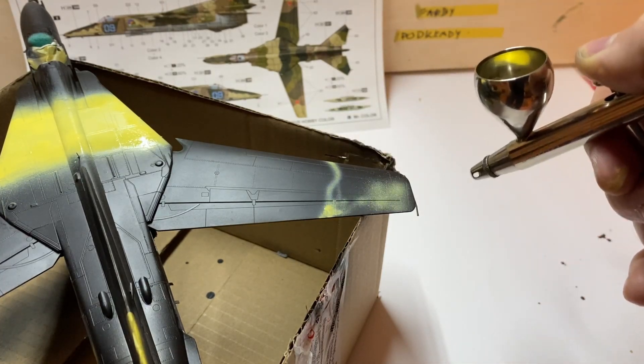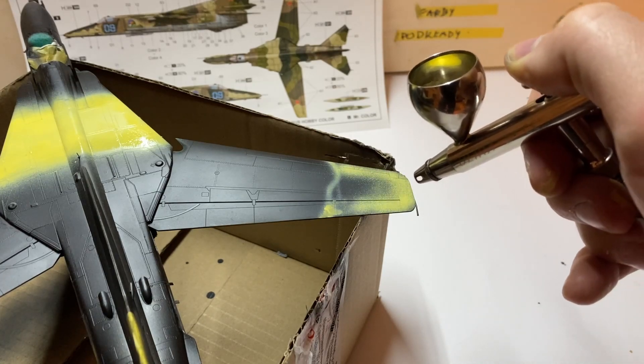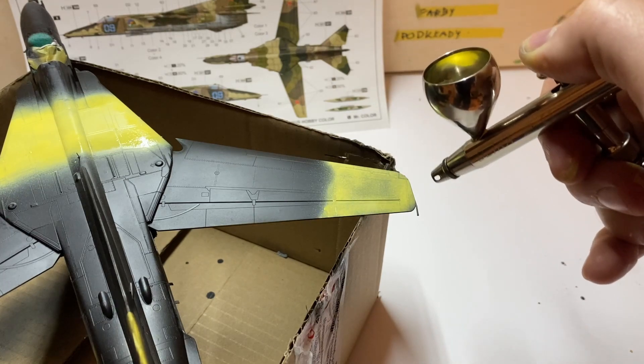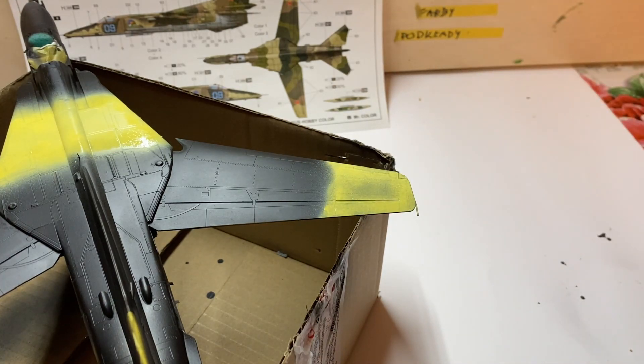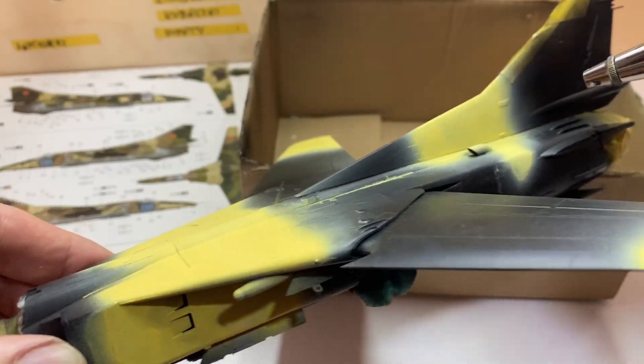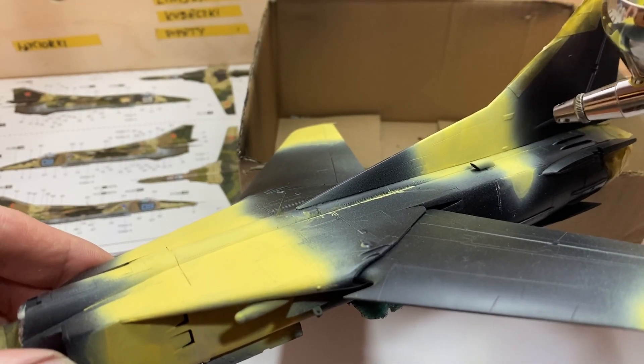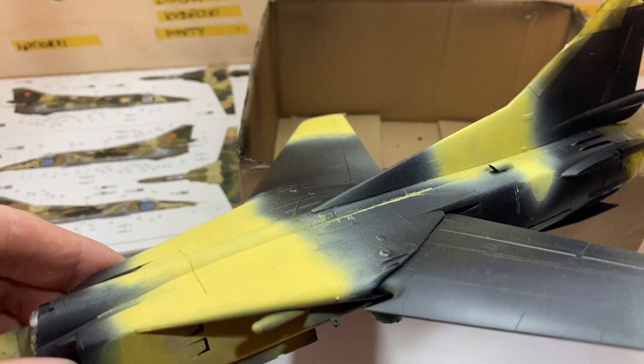As a Tamiya and Mr. Hobby paints fanboy, I've never used anything like a flow improver. Those paints, thinned with Mr. Self-Leveling thinner, simply don't require this. But AK's third gen do require it. So after two drops of the airbrush cleaner, the paint started to spray very smoothly.